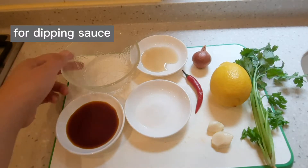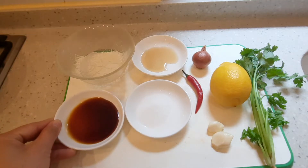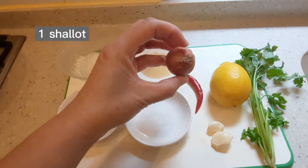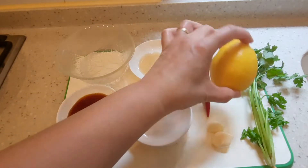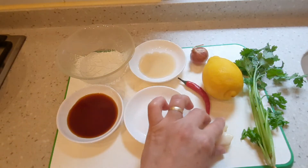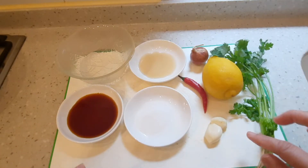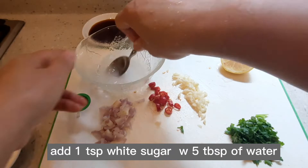Para naman sa aking dipping sauce. Kailangan natin ng 5 tablespoons ng water, 3 tablespoons ng toyo, 1 teaspoon white sugar, 1 tablespoon patis, 1 maliin na sibuyas, 1 sili, 1 lemon lime or calamansi, 2 pirasang bawang, and coriander or kinchay.